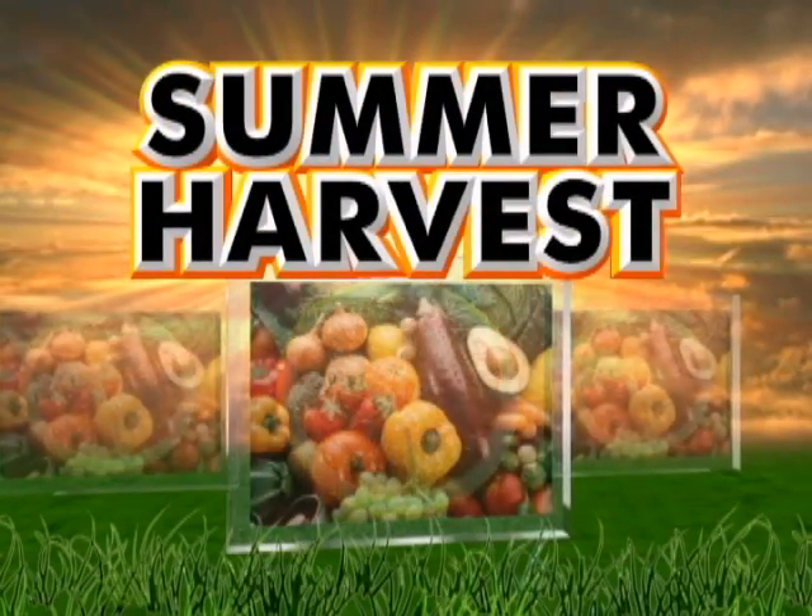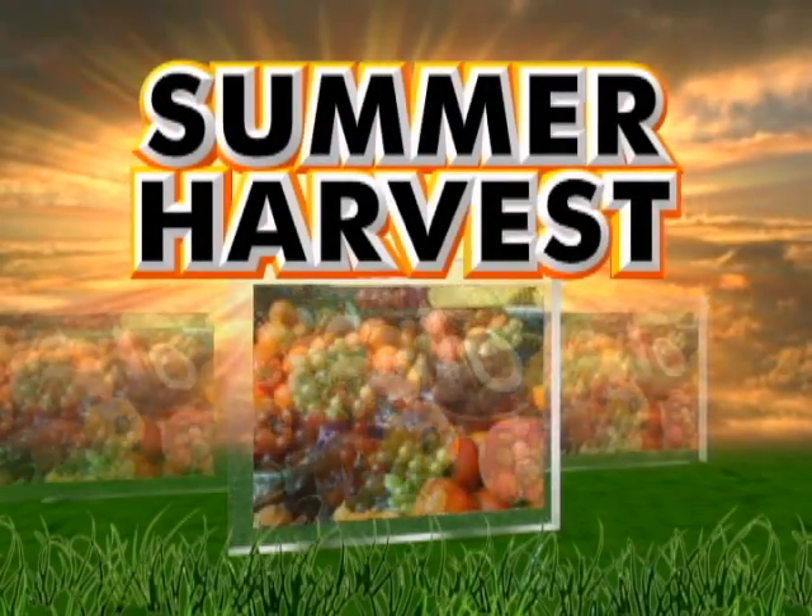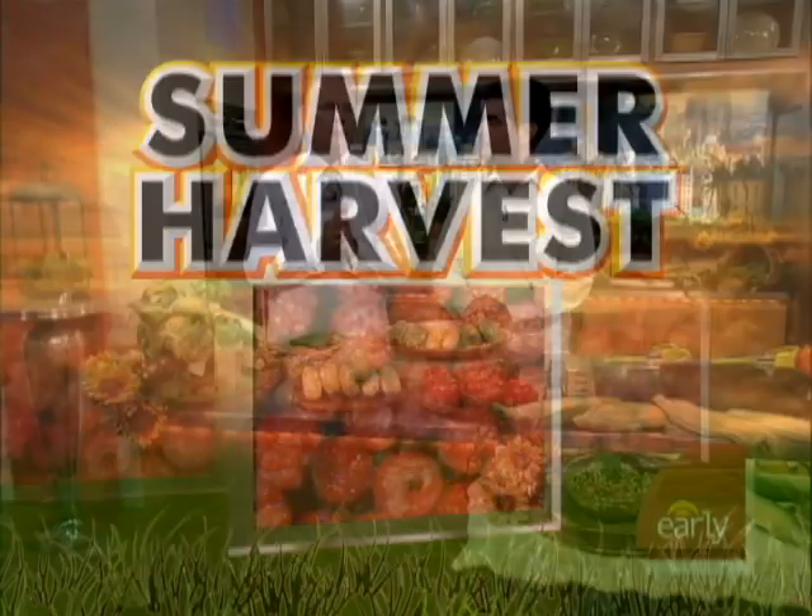Harry's Summer Harvest 101: sweet, flavorful corn. Aaron Sanchez, star of the new Food Network program Chefs vs. the City, is here with some kernels of truth.